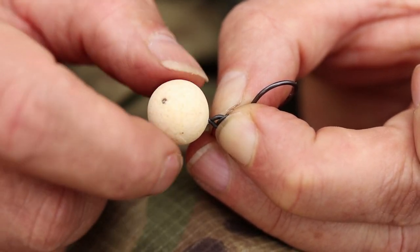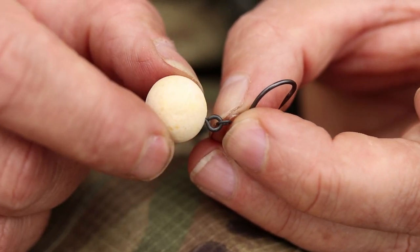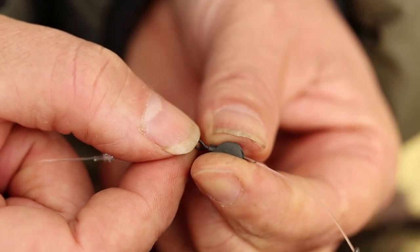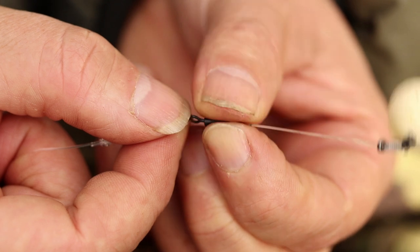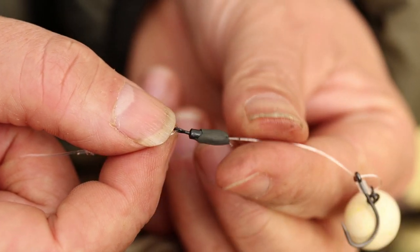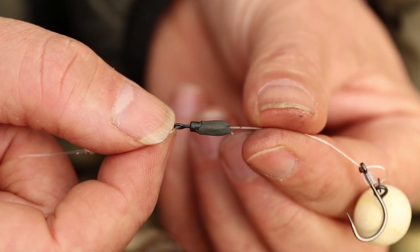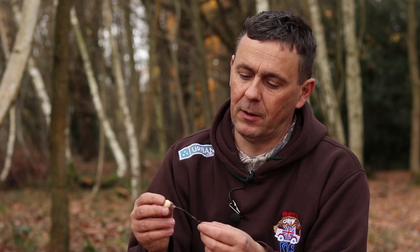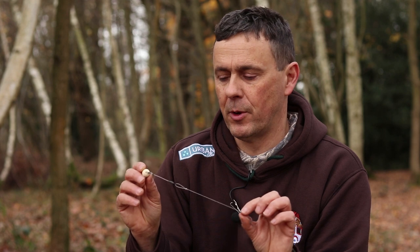Obviously putty — depending on how you want your hookbaits to settle, whether you want it to sit down quick or overweighting. I tend to leave my rods out for long periods of time, anything from 24 hours up to 72 hours. That's really the basics of the rig.